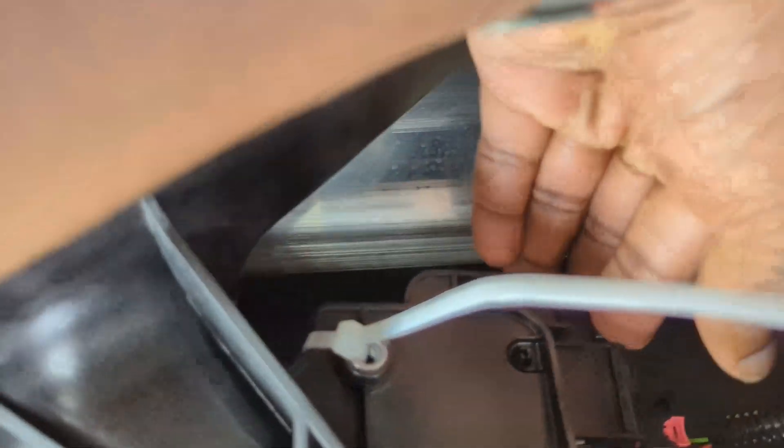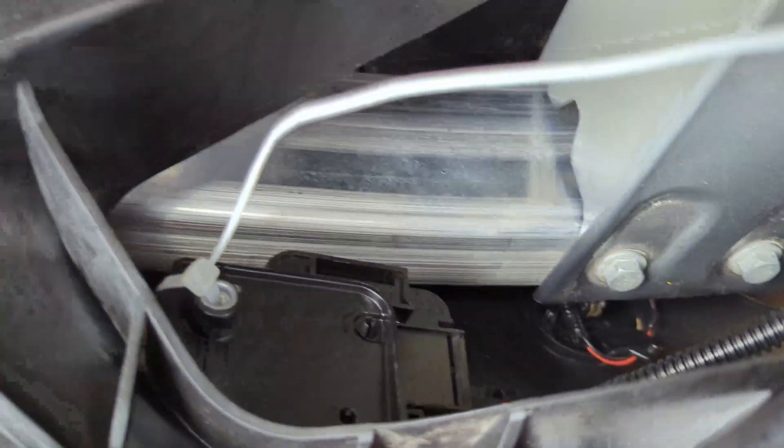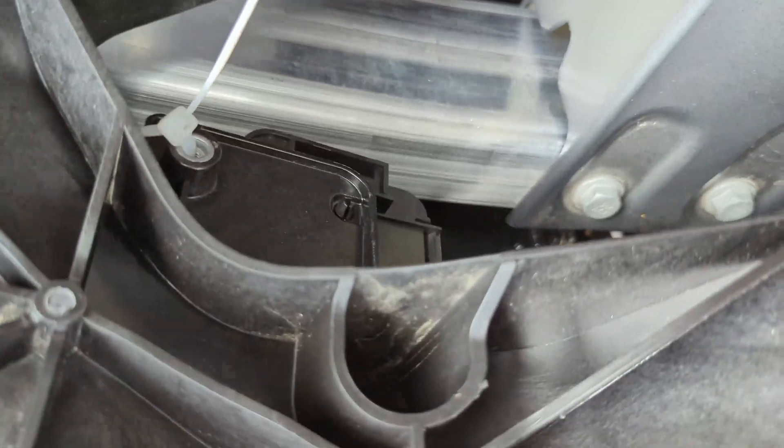It's pretty secure now and you can't move it at all. Save yourself the headache — just use the zip tie. In the future if you decide to take off the bumper, you can replace it properly.